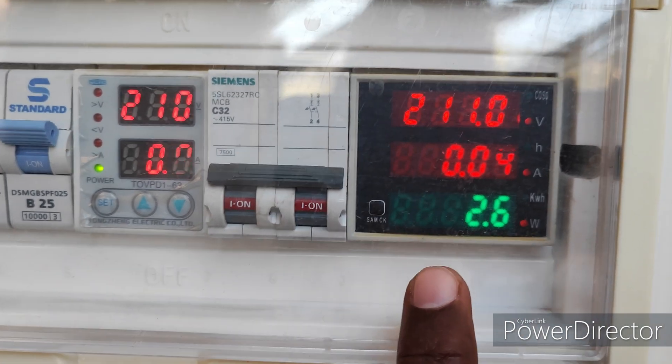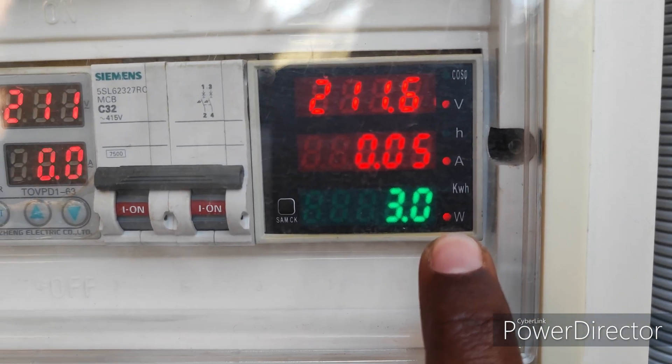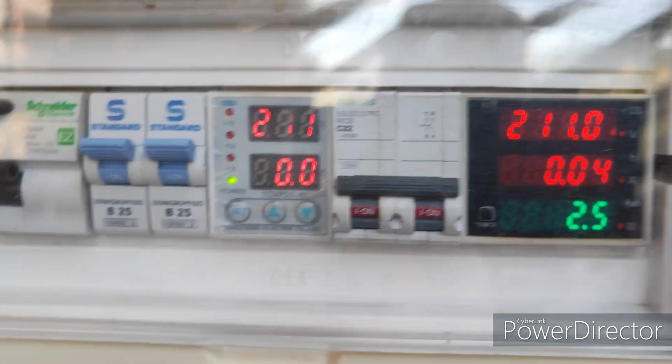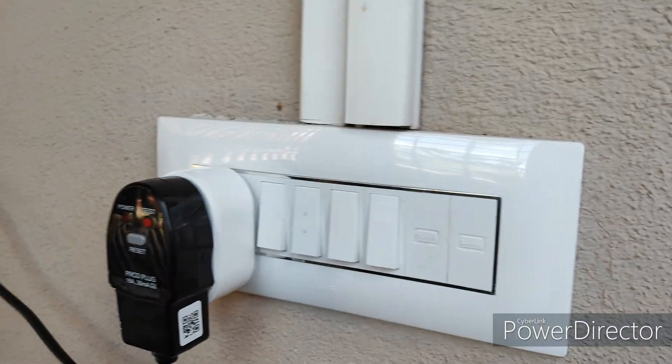This is the input watts — only 2.9 watts is being consumed. Now I'm going to turn on the main.